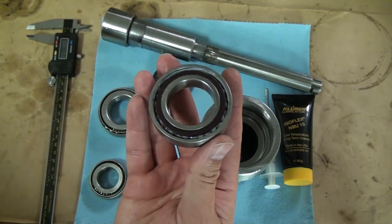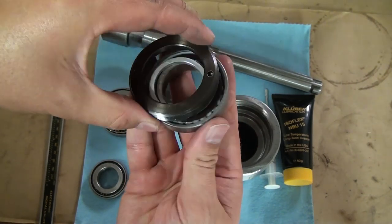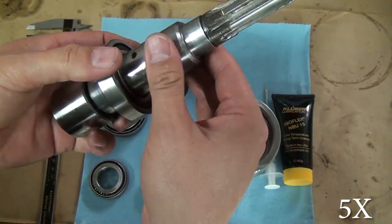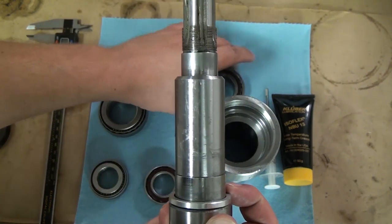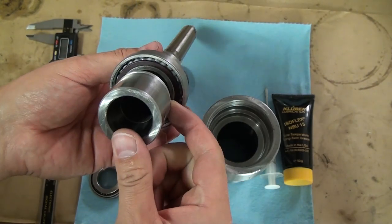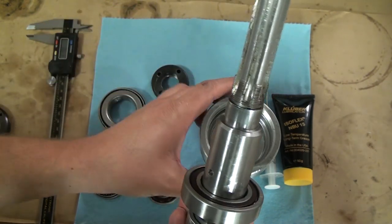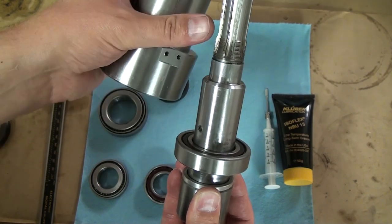One important thing about angular contact bearings: notice how you can see all the balls in the bearing — angular contact bearings will only go one way. On the lower bearing you need to be able to see those balls from the bottom of the spindle, and on the upper bearing you need to see them from the top. If you install it backwards you won't be able to get preload and you'll likely press the bearing in half and potentially ruin it. Here you can see the spacer is on, the bearings are on, balls visible at the bottom — everything's correct — then we press it all together.